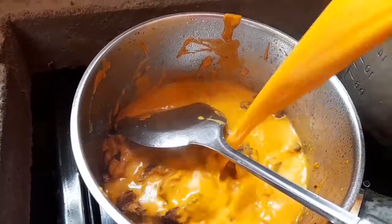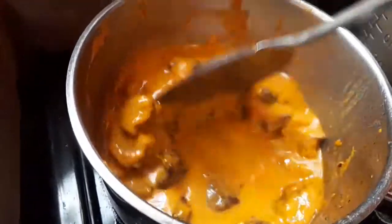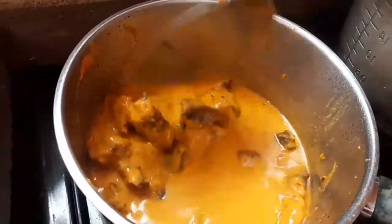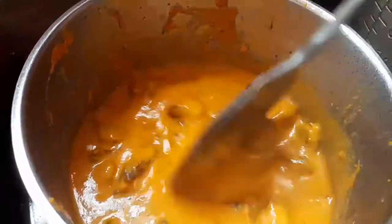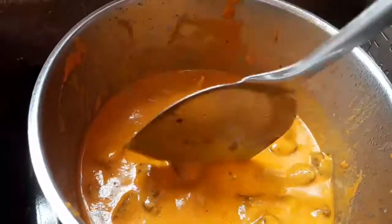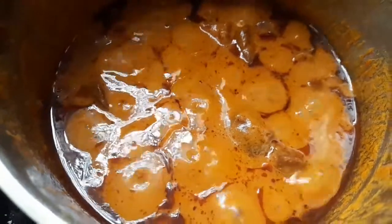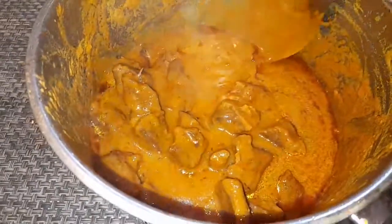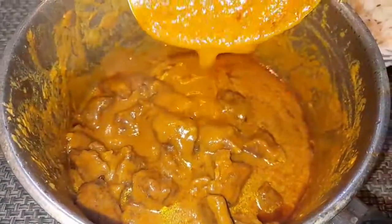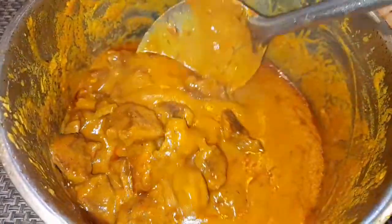Subscribe to My Kitchen by Nana if you haven't yet, and hit the notification bell to be notified whenever I upload. At this point the beef is almost cooked — remember we first fried it, so now I'm going to cook it for another 25 minutes in the curry. I want it to be flavorful, tasty, and very soft. This is how it looks after 25 minutes — it came out very tasty. You should try it out. Thank you for watching the video!